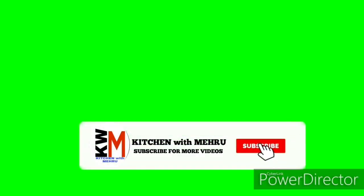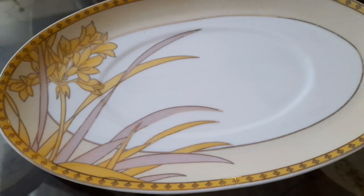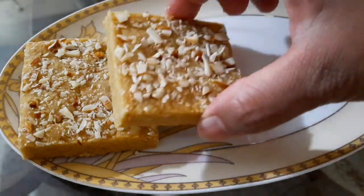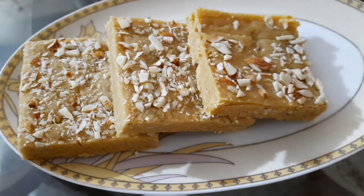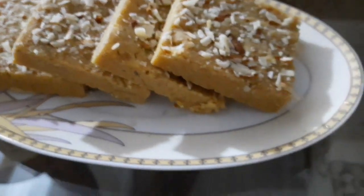Subscribe my channel and press the bell icon for daily recipes. Assalamualaikum, Kitchen With Meiru में हाजिर हूँ। आज मैं आपके लिए sweet recipe लेकर आई हूँ — बेसन की बर्फी। बहुत ही tasty बनती है ये। आईए इसे बनाना start करते हैं।